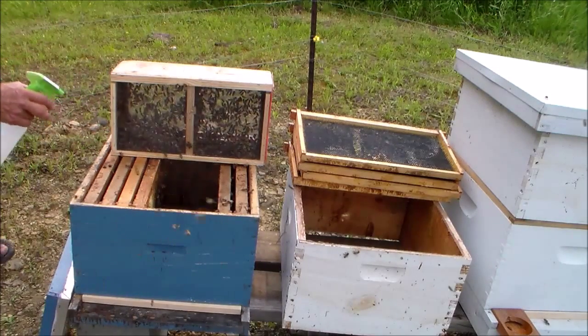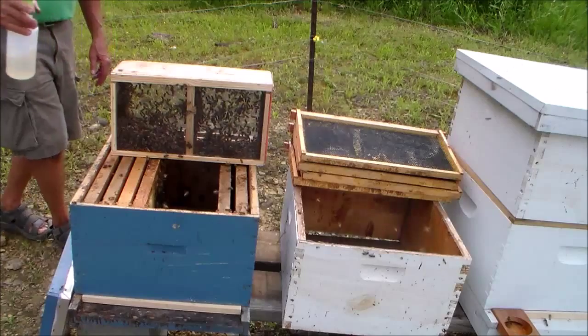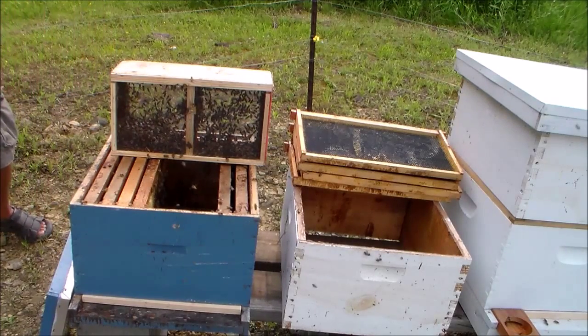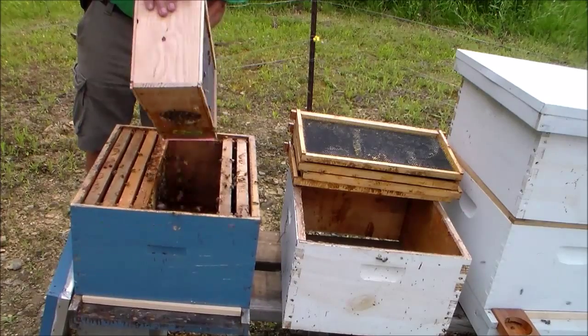When you're shaking the bees out of this box, you have to kind of teeter-totter the box — shake it one way and some of the bees fall out, then some bees cross over to the other side. Just keep going back and forth until you can get about as many out as you can.